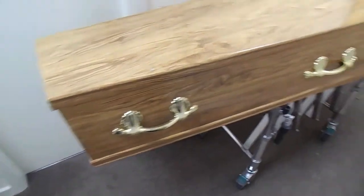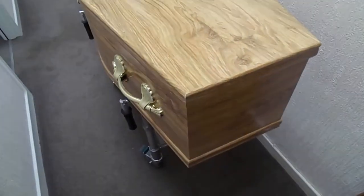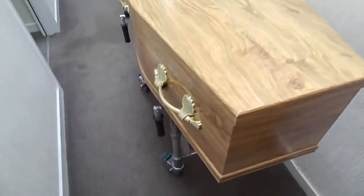Something a bit different for you today — a coffin, something not all people see every day. Before we start, let's just give you a little look around it.